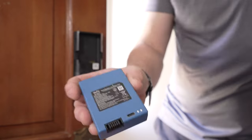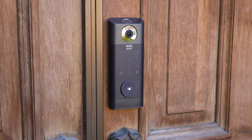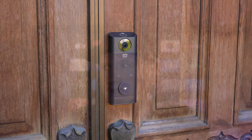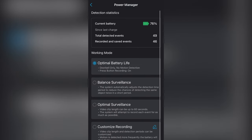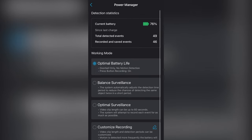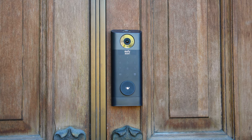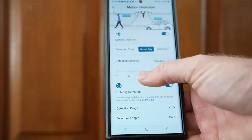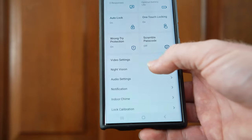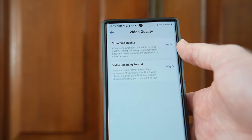Another thing I really like is the battery life, though that wasn't always the case. When I got this during the beta period, the battery only lasted a few days. However, after software updates, the battery now lasts three to four months at a time. Things like motion detection sensitivity and video resolution do affect battery life, but it's really a non-issue anymore.